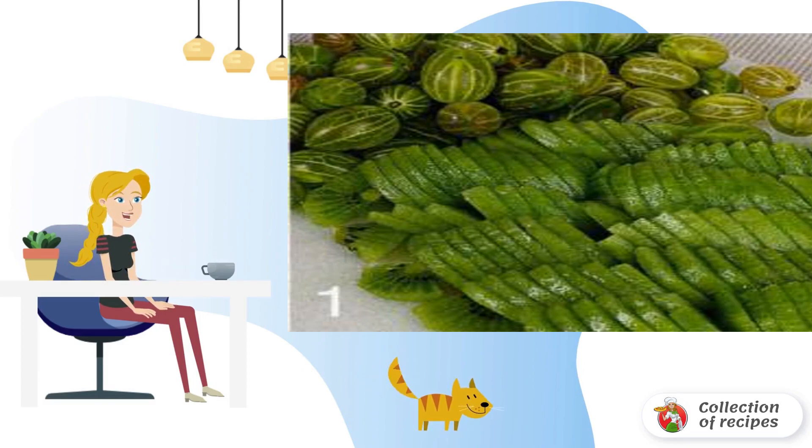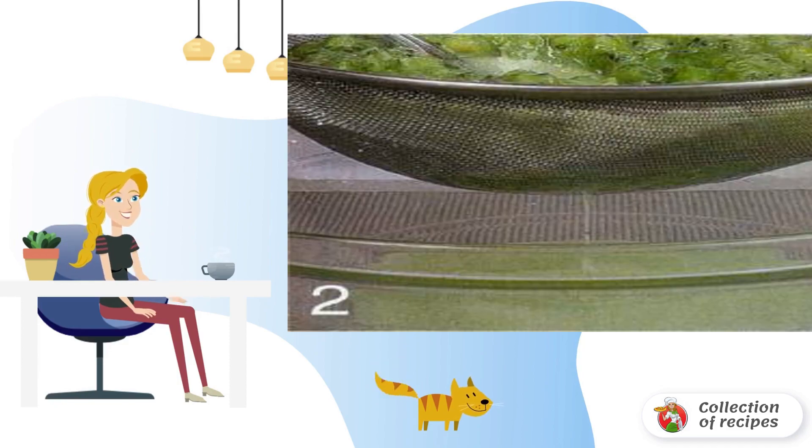Gooseberries to sort out, wash, and remove the stems and inflorescences. Remove the zest from the lemon with a grater, then squeeze the juice from the pulp.